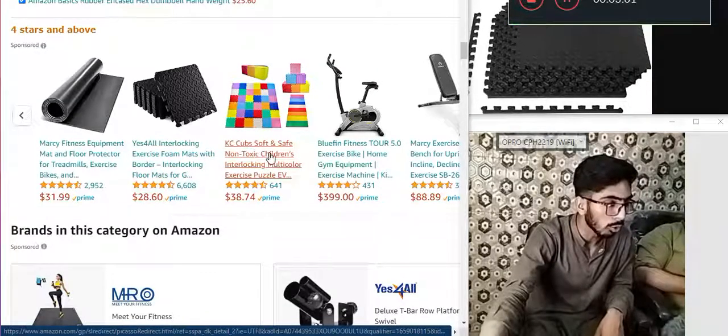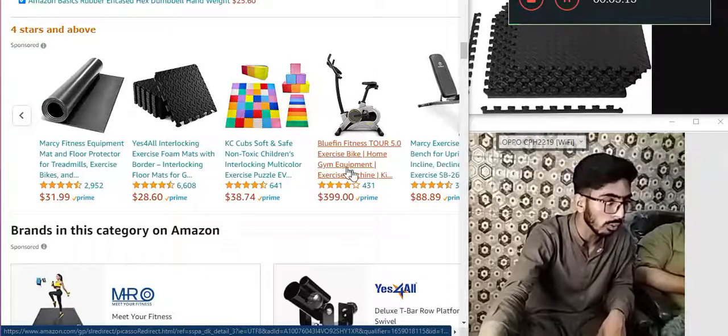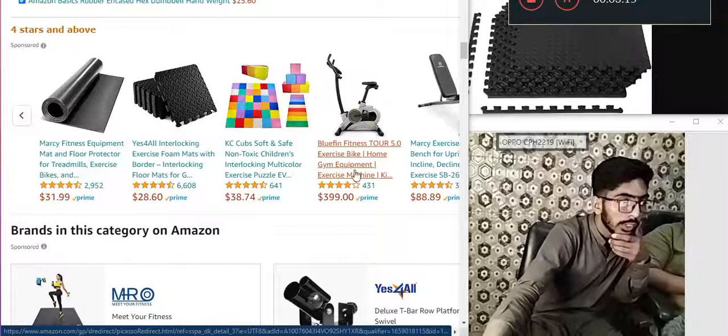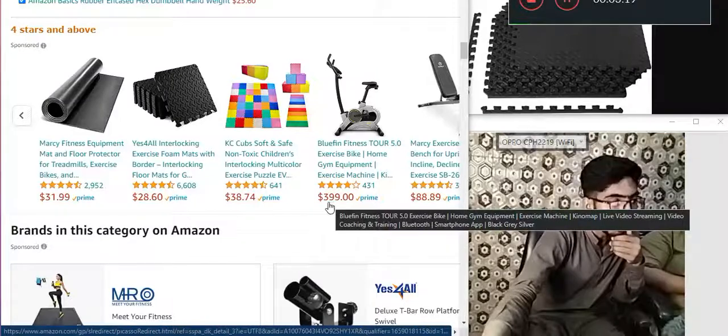Soft and safe, non-toxic children's interlocking multicolor exercise puzzles — 38.74 dollars. Buffin Fitness Tour 5.0 exercise bike, home gym equipment — 399 dollars.